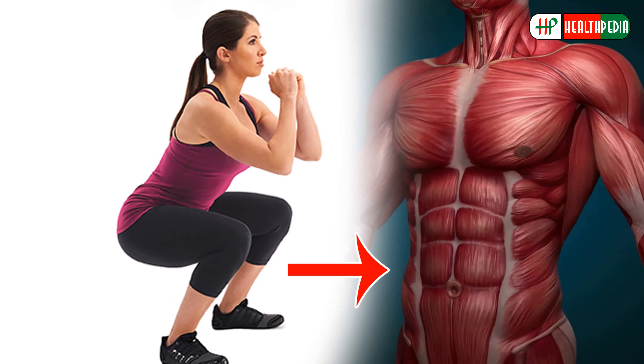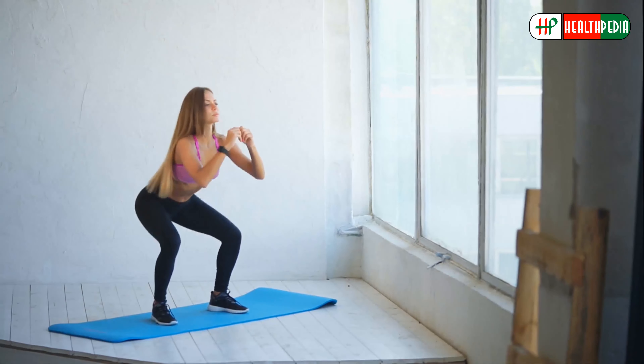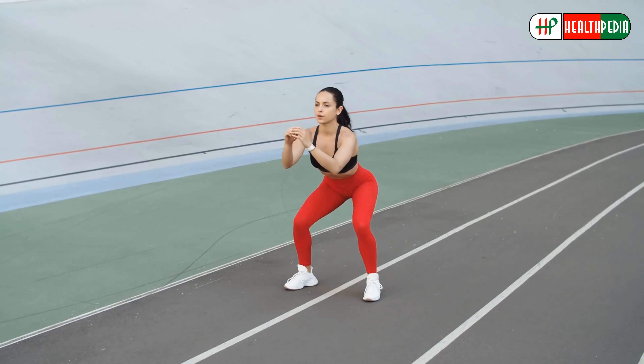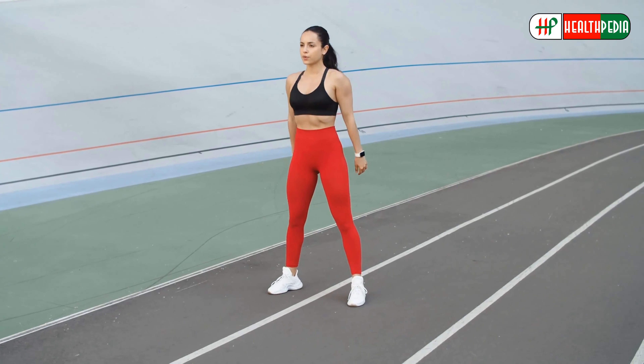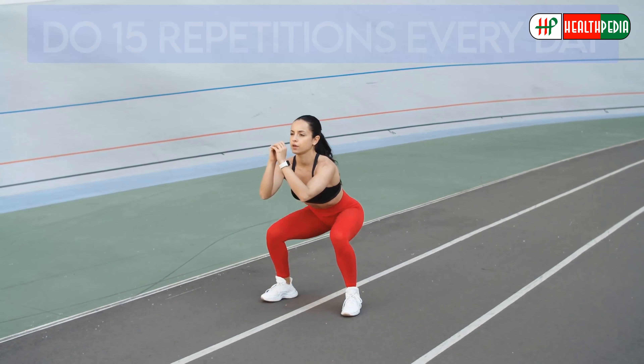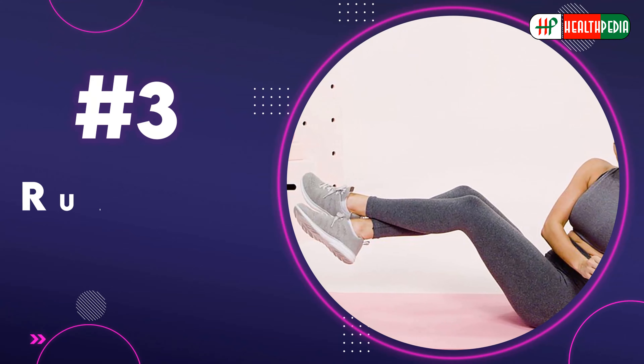Number two: squat. The squat is an exercise that targets many of the muscles in your lower body. Start by standing with your feet shoulder-width apart. Pull your navel in towards your spine and bend your knees, reaching your butt back as if you're sitting in a chair. Then press down through your heels and stand back up to the starting position, squeezing the glutes at the top. Do 15 repetitions every day.